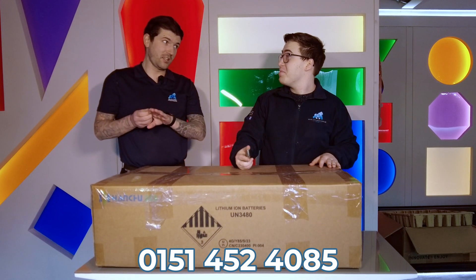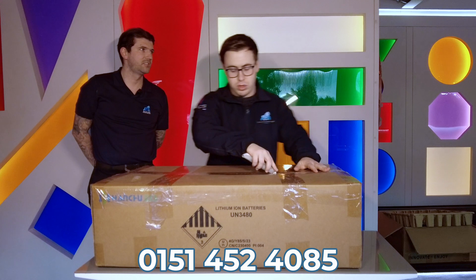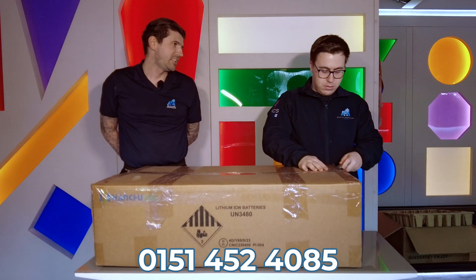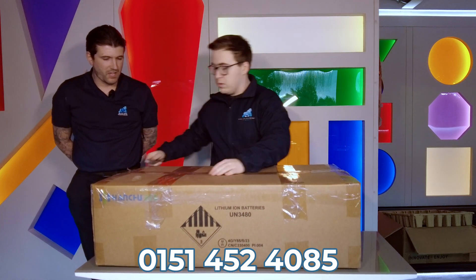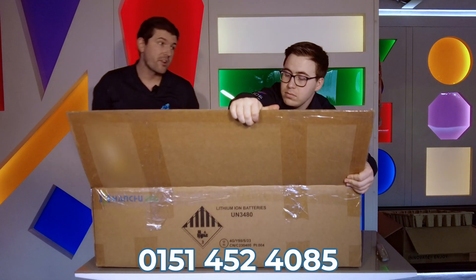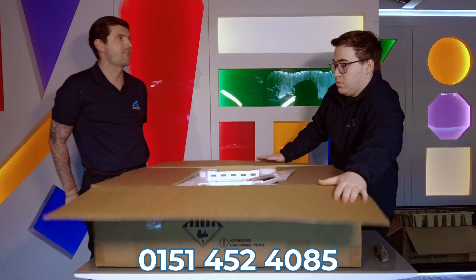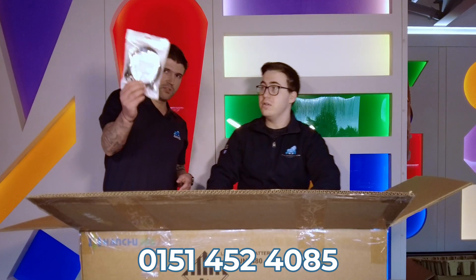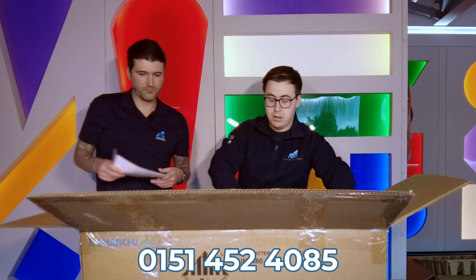The next box — I'm near enough 100% certain this is the 9.4 kilowatt hour battery. It has near enough the exact same features as the 5.12, just 9.4 kilowatt hours. Same twelve-year warranty, same features in terms of capitalising on weather warnings, tariffs, and monitoring, and the functionality to charge off the grid. All their single-phase batteries have the same functionalities — they just come in different ranges and sizes.